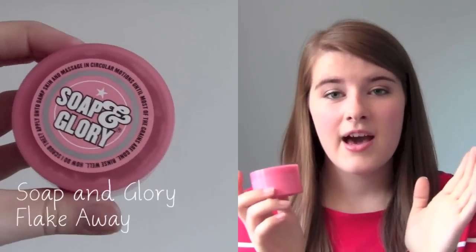Then my two Soap and Glory ones. The first is Soap and Glory Flake Away — the label on the side came off. I have repurchased this because I love it. I've used it all up. It says apply onto damp skin and massage in circular motions until most of the grains are gone. I use this when I'm shaving my legs — it gets dead skin cells away so you get a closer shave and it makes your legs so smooth and silky. I repurchased the same small size rather than the big one since I don't go through it too quickly.